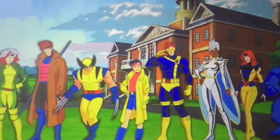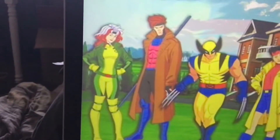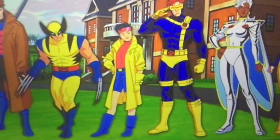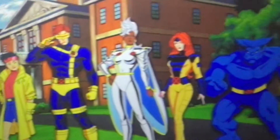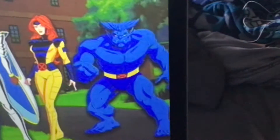And the characters right here we have: Chimney, Gambit, Wolverine, Cyclops, Storm — that's Chimney. The Beast.